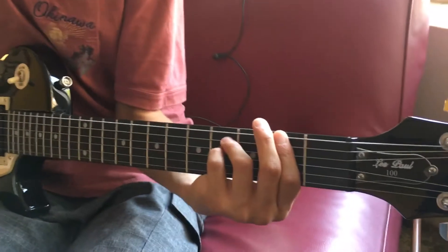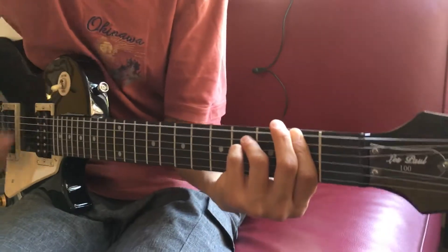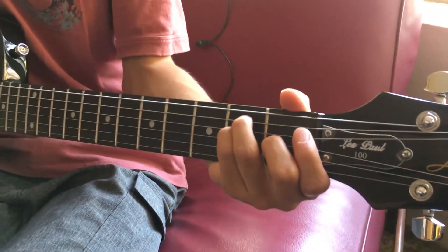And then, how many strums? Eight? Seven? Okay, seven. Alright, so let's do seven of those. Five, six, seven. Then switch down, but we're not going to move our whole hand around.